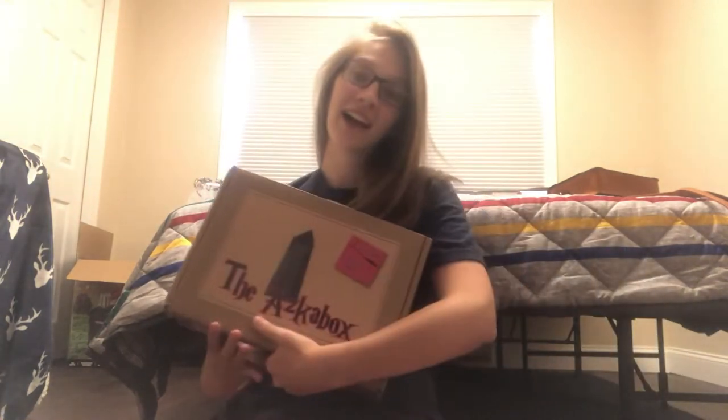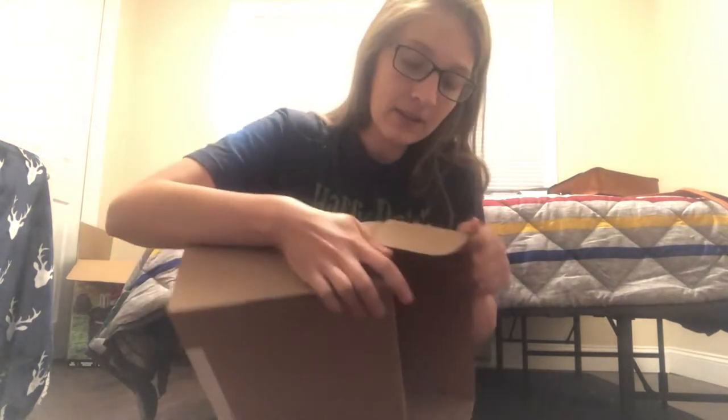Hello witches, wizards, and Potterheads. Welcome back to my magical corner of the internet here on my channel. Today I have year four of the Aska Box to open. I'm so excited. I have surprisingly avoided all spoilers on this box — I don't know how. Real proud of myself for that one, but I don't want to wait anymore. I've already waited a few days, so let's get into it.